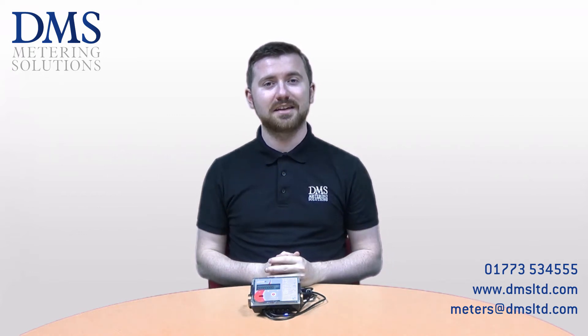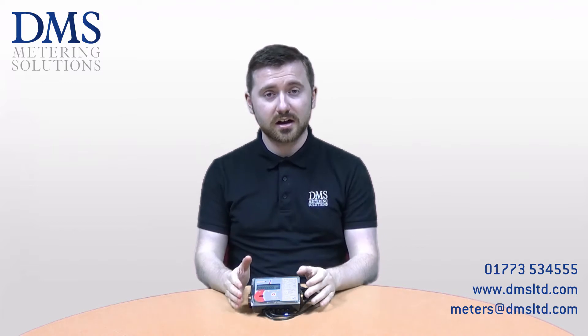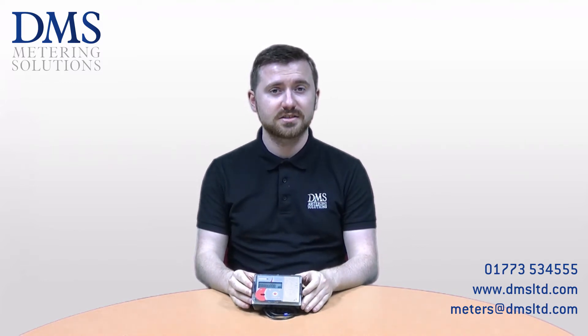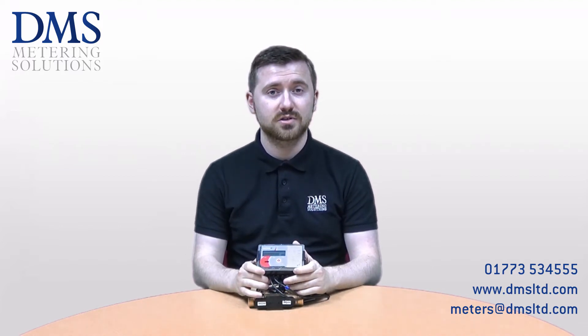Hi everybody and welcome. My name is David from the technical team at DMS. Today's video is introducing our InVonic range of heat meters as manufactured by Apertar Povergas. If you have any questions at all, please feel free to get in touch with us at our sales office or leave us a comment on the video below.